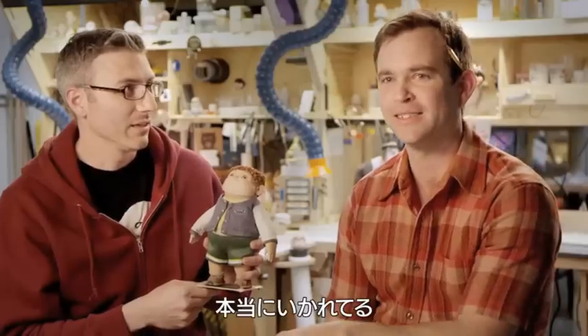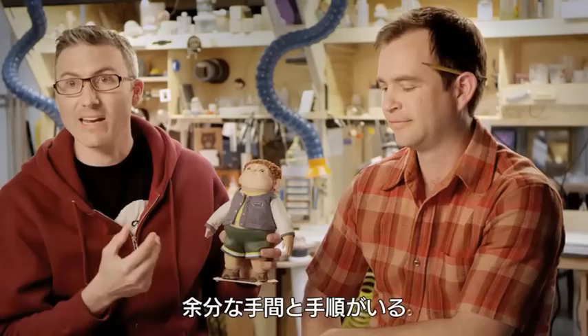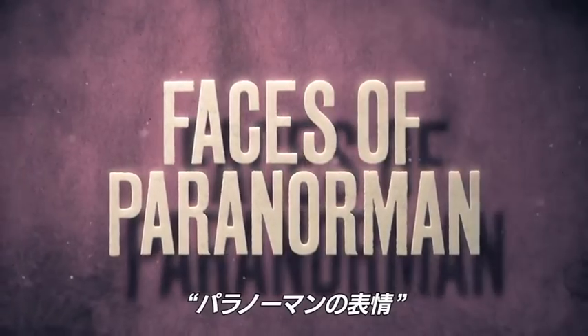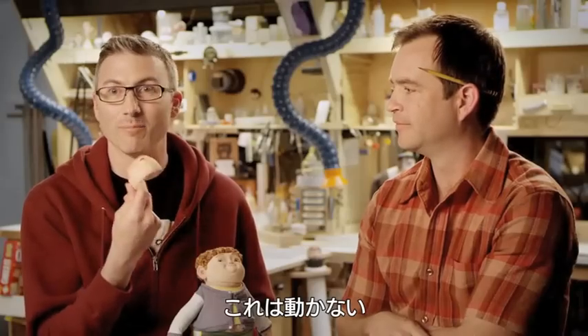It's crazy. It's really crazy. It's a lot of extra work, a lot of extra... it's an insane process. This stuff, it does not move.